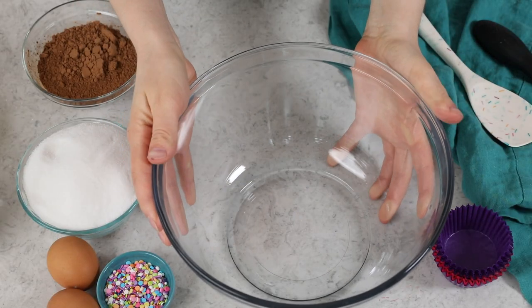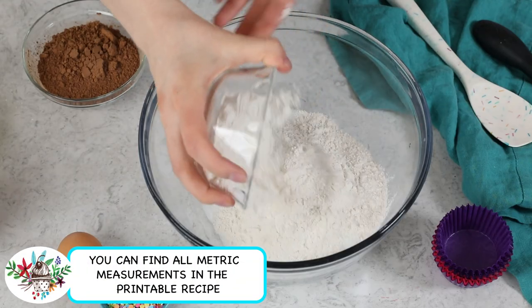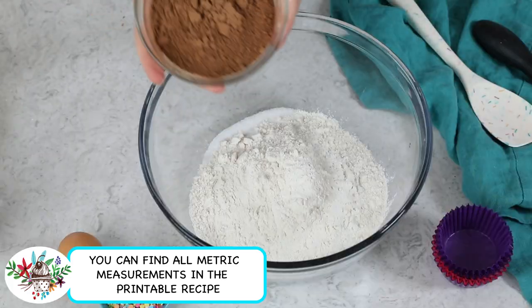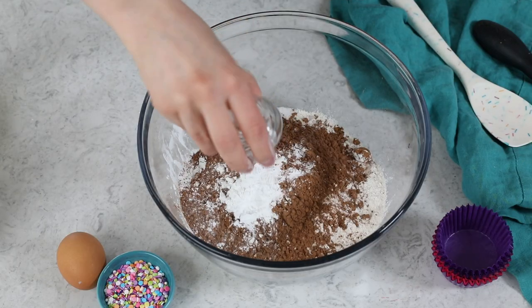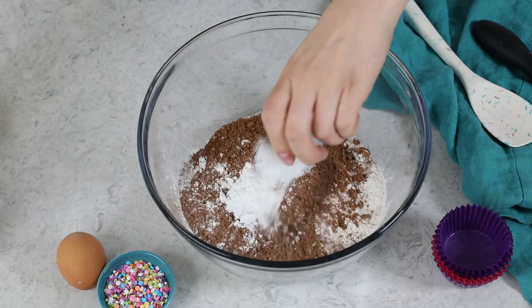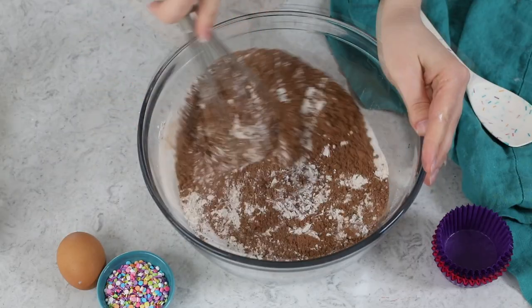Let's go ahead and get started by preheating our oven to 350 degrees Fahrenheit. For today's recipe, you're going to need a large mixing bowl, and we're going to combine one and two-thirds cup of granulated sugar, one and a half cups of all-purpose flour, two-thirds cup of natural unsweetened cocoa powder, one tablespoon of cornstarch — which is a new addition to this recipe. I love it because it keeps the cupcakes nice and tender and fluffy, and it also gives them slightly domed tops, which is perfect for frosting. Then we'll need one and a half teaspoons of baking powder, one and a fourth teaspoons of baking soda, and one teaspoon of table salt. Whisk these ingredients together until thoroughly combined.